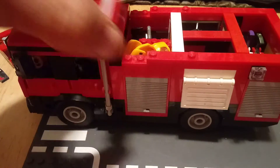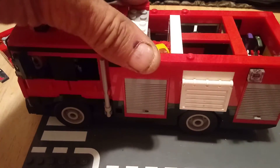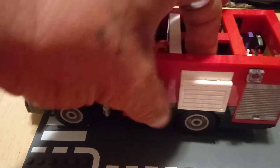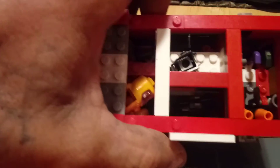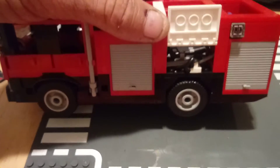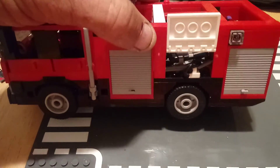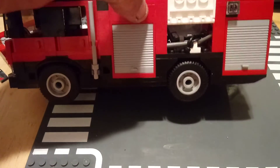It all depends upon your preference — what you're going to put in the big and small compartments determines what you want to use as clips and dividers. Right here I have a shovel and some spray nozzles, and I'm going to be putting a broom in there when I get some.